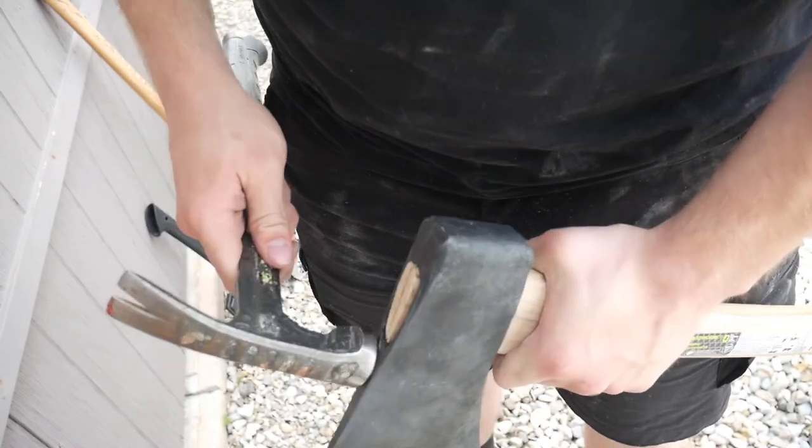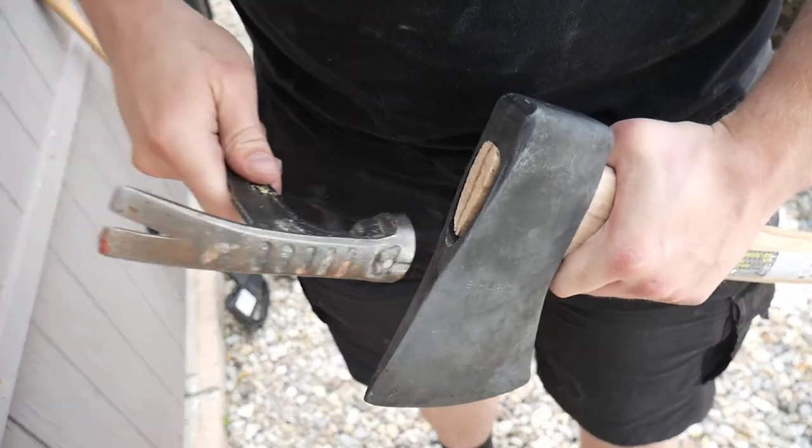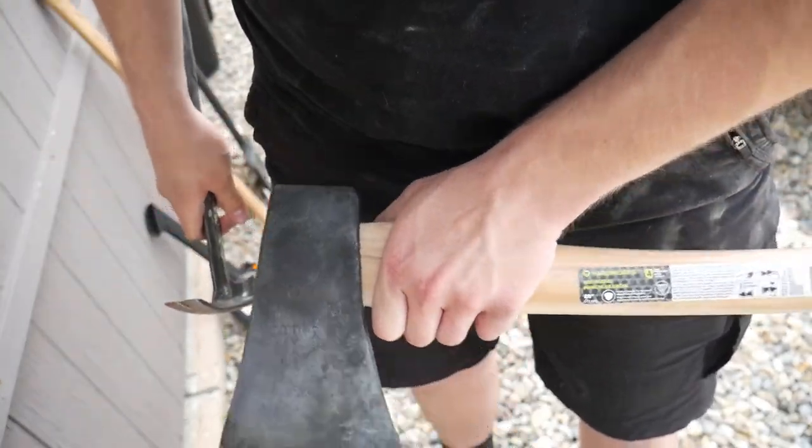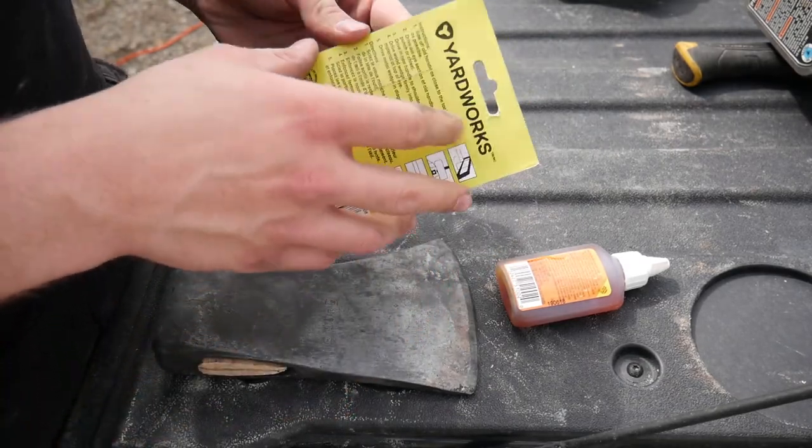Now I am using a hammer. I had sanded it for about 20 to 30 minutes and I'm using the hammer to bang it on. As you can see, the wood is starting to come out of the top.